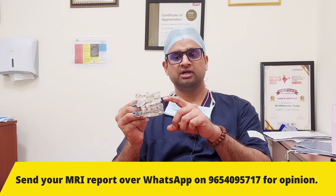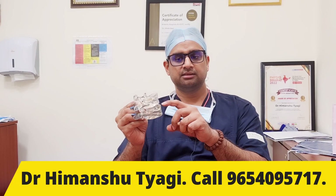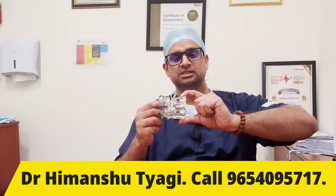For fusion, sometimes we put bone graft in between the bones and remove the disc completely. In this case we have put an artificial cage here which will slowly form bone, and these two bones will fuse. This is a type of fusion surgery.